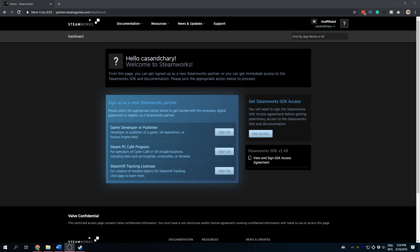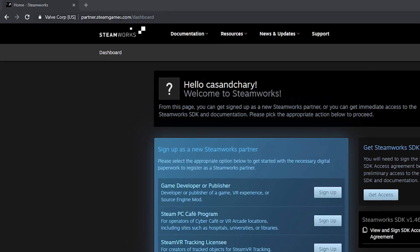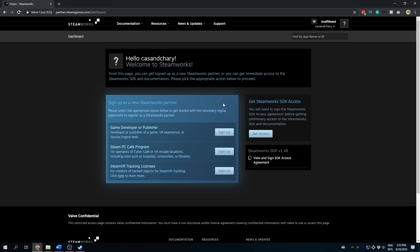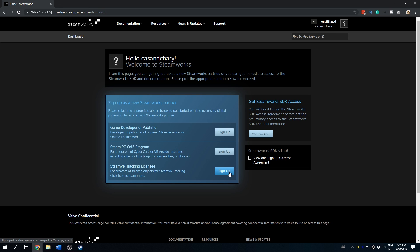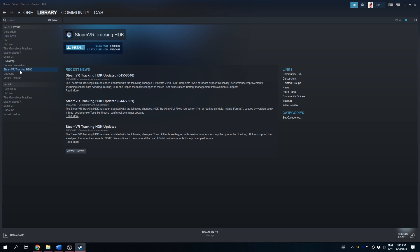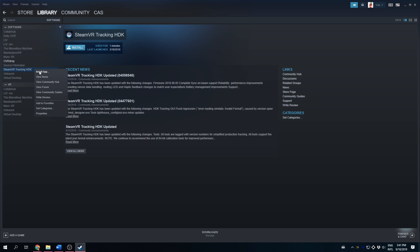Time for Step 5. We'll need the latest Watchman updates. To get them, you need to install the SteamVR Tracking SDK. To do so, you need to apply as a developer on Steam. Go to partnersteamgames.com and log in with your Steam account. Click on "Sign up for the SteamVR Tracking licensee" and read and fill in all the required information. Once you reach the page that says you're now a Steamworks partner, you're ready. The SteamVR Tracking SDK will automatically show up in your Steam Library under Software. Now install the app.